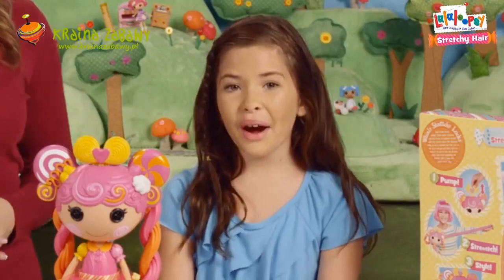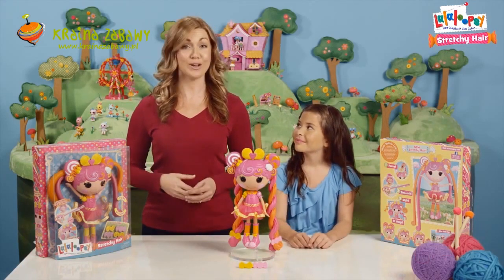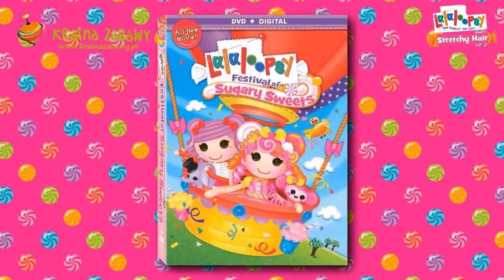I didn't know some of these hairstyles were even possible. There's just so many. Thanks, Kalia. You're welcome. For more Lalaloopsie, go to Lalaloopsie.com and check us out on Facebook. Make sure to also check out our latest movie adventure starring our very own Whirly Stretchy Locks, Lalaloopsie Festival of Sugary Sweets.